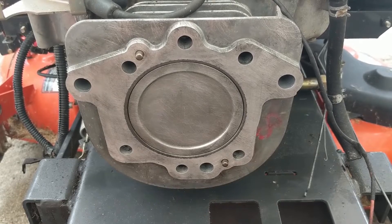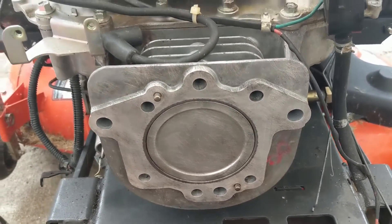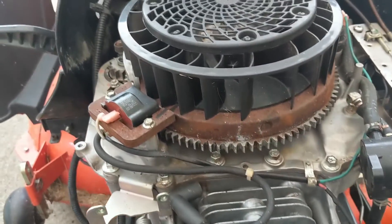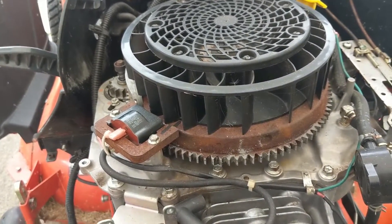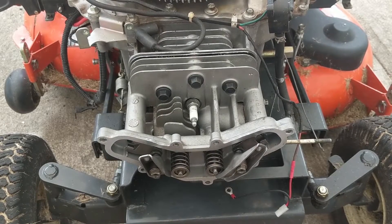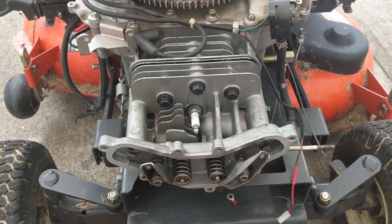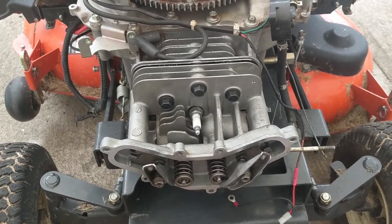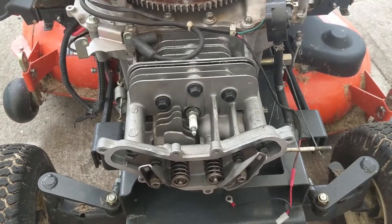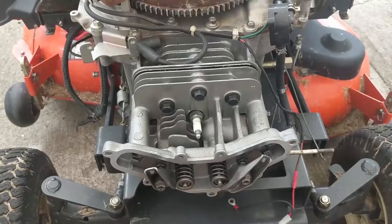I'm ready to put the head back onto the machine. I've cleaned up the surface, sprayed it down with carb cleaner, wiped everything off, and the engine is set to top dead center on the compression stroke. If you want to see the full head install process, the previous video covers the torque spec process and setting the valve lash.